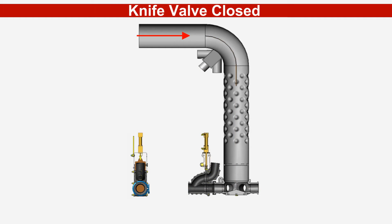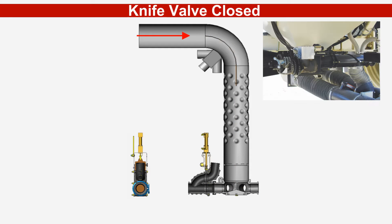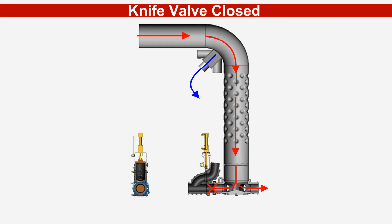When a section enters a seeded area, the appropriate knife valve is closed, preventing the product from the manifold from entering that secondary line. At the same time, the metering rate is instantaneously reduced by the amount of product that was being applied through that secondary line. Clean air is now allowed to enter the secondary line.